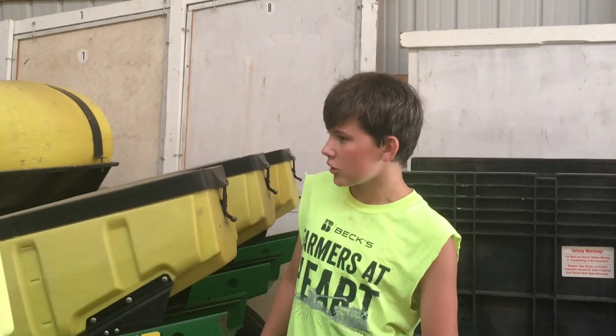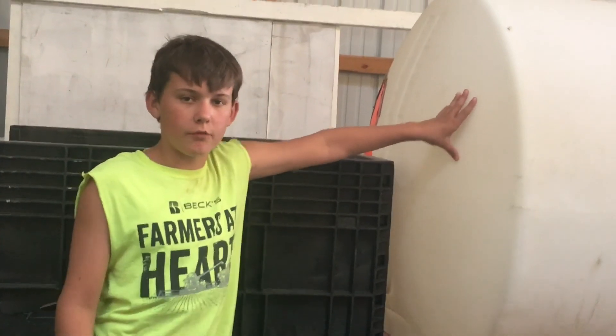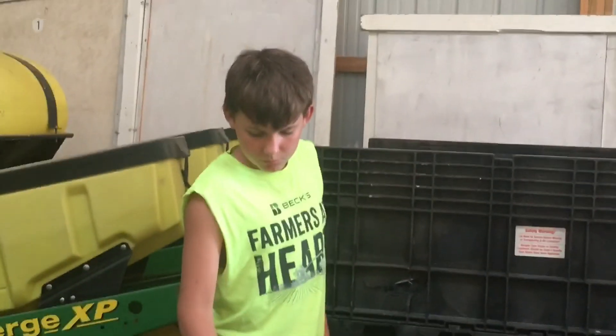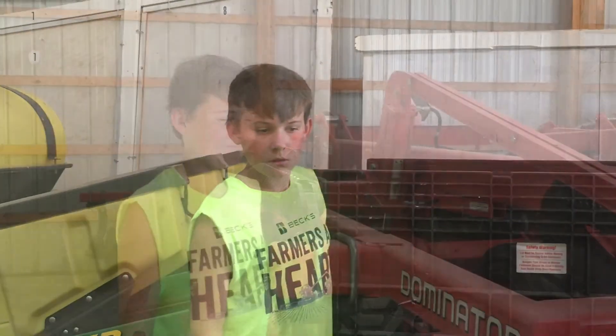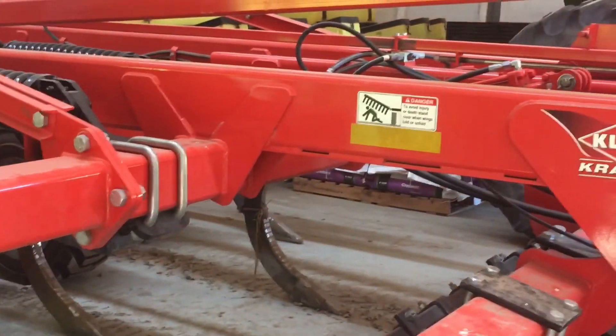This is our planter. We use this for corn and beans. This is our tank that we put fertilizer and stuff in. And this is leftover seed from this year — some beans in here, some corn, some beans.